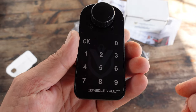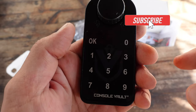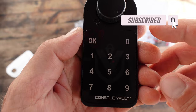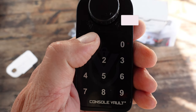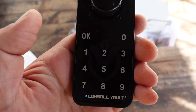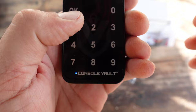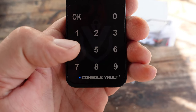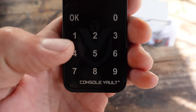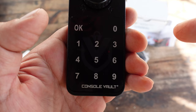Now that it is fully charged, one of the first things I want to do is show you how to change the passcode. To change it to your own custom code, we're going to start with zero, which is the default. Hold down the OK for two seconds — you'll hear it click and you'll see the little blue light come on. I'm going to enter four ones as my new code, hit OK, then enter them one more time to confirm. And now the new combination should be the four ones.